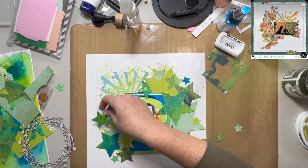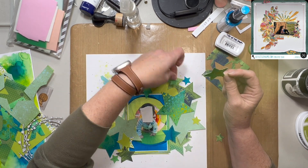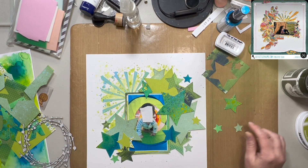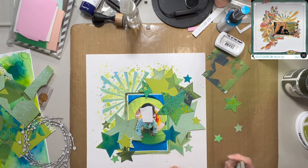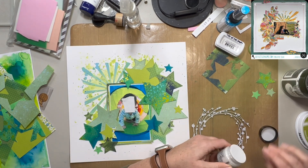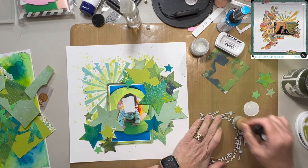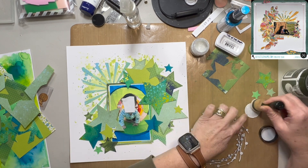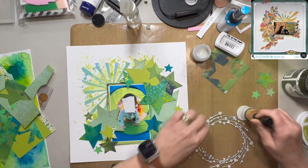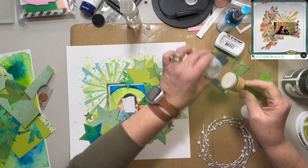I am just trying to figure out the placement of all of these stars. I am using stars rather than leaves, and I really like the way that this looks — I think it's super cute. It's almost like he's bursting through the pile of stars. Now you may be asking yourself, what am I going to do with that wreath? Because it doesn't go with anything that's going on here, but I do have an idea for it.